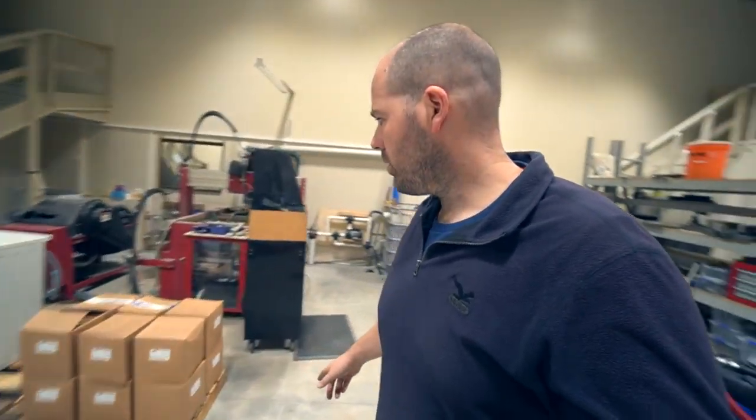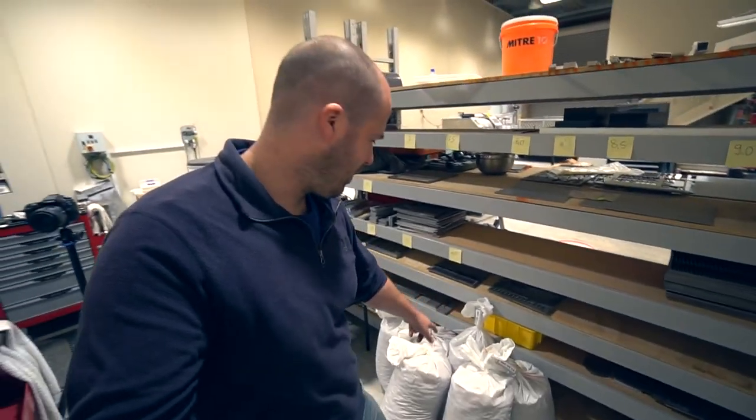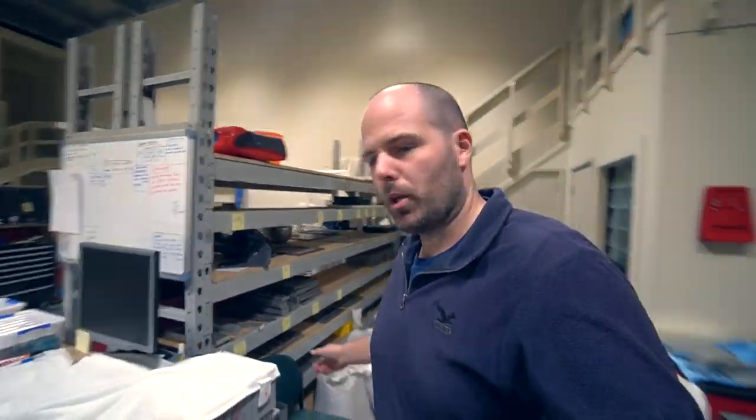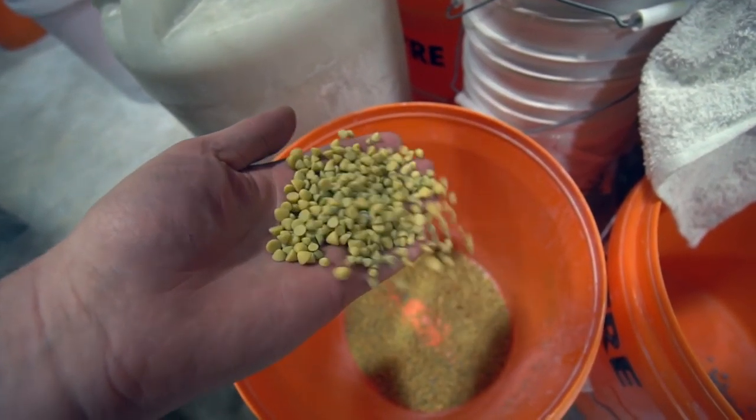These arrived today. This is actually 12 boxes of tumbling media from the US, and this is some more tumbling media here — plastic cones, red cones. Also from the same company in the US, but it's actually originally German-made. That red stuff replaces the yellow cones. Apparently it does a better job.